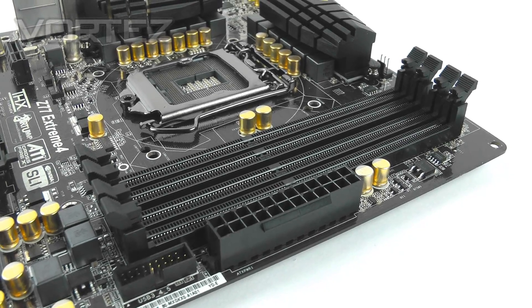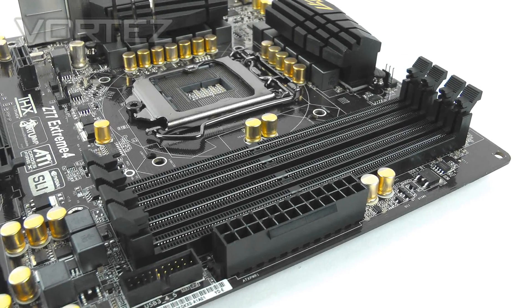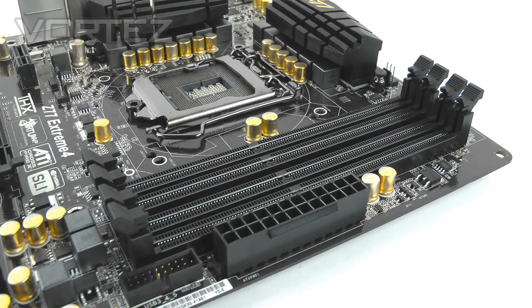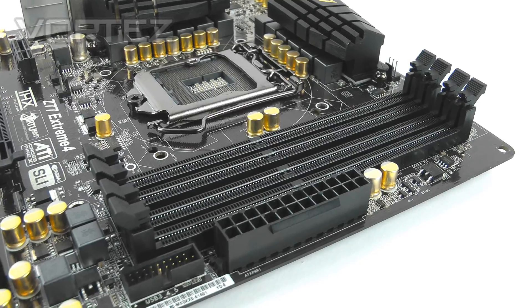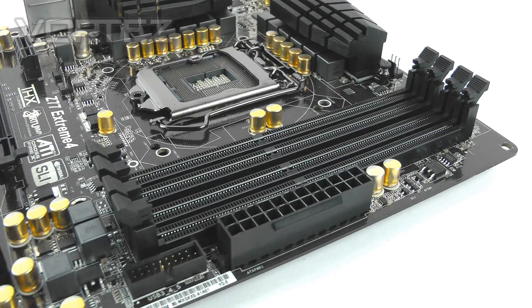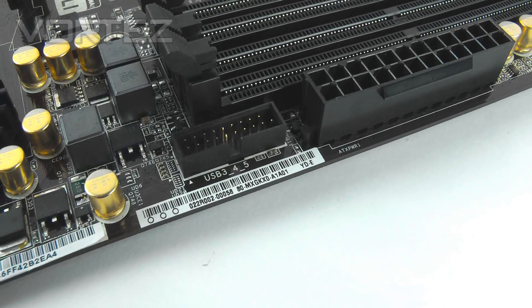Turning our attention to the memory, we have dual channel DDR3 slots with a maximum capacity of 32GB, and we can go from 1066MHz all the way up to 2800MHz — obviously that's overclocked. Next to this we've got the native USB 3 connector.